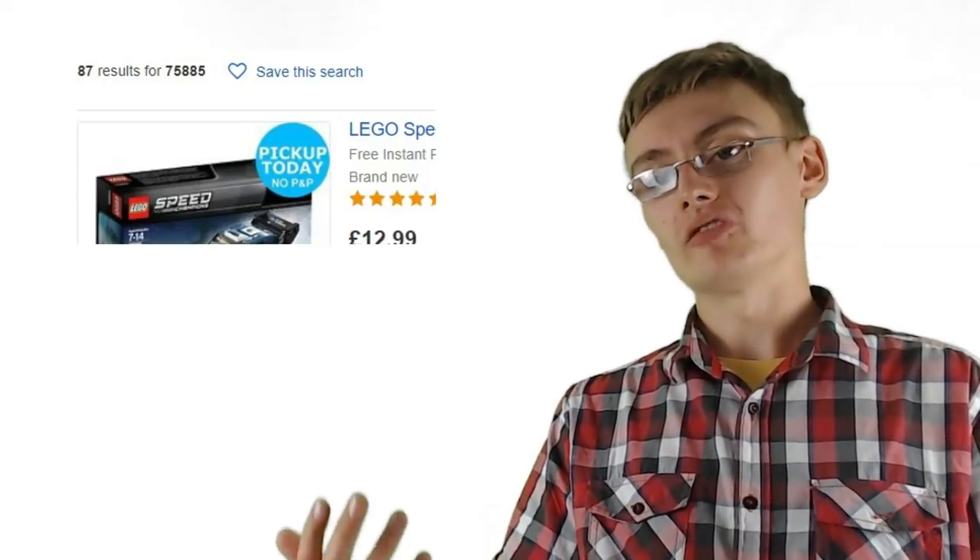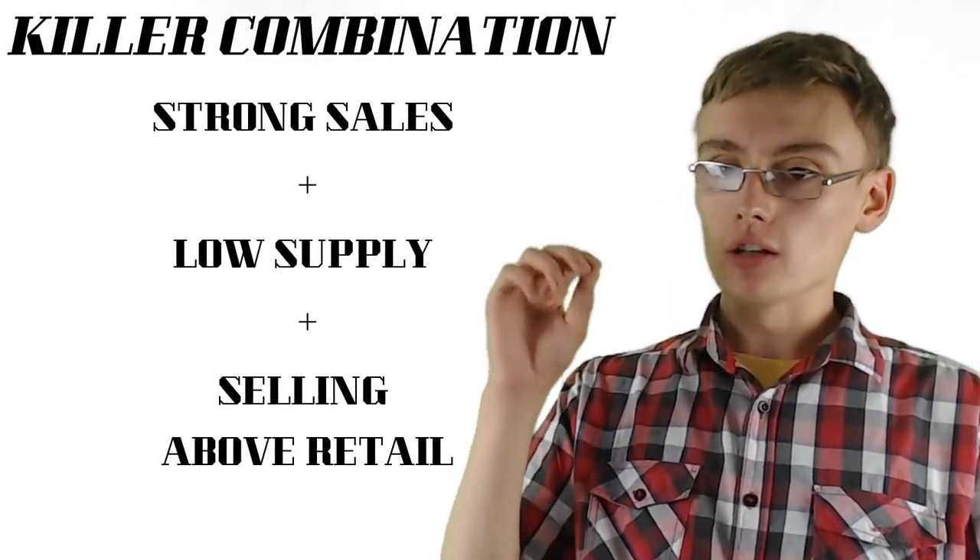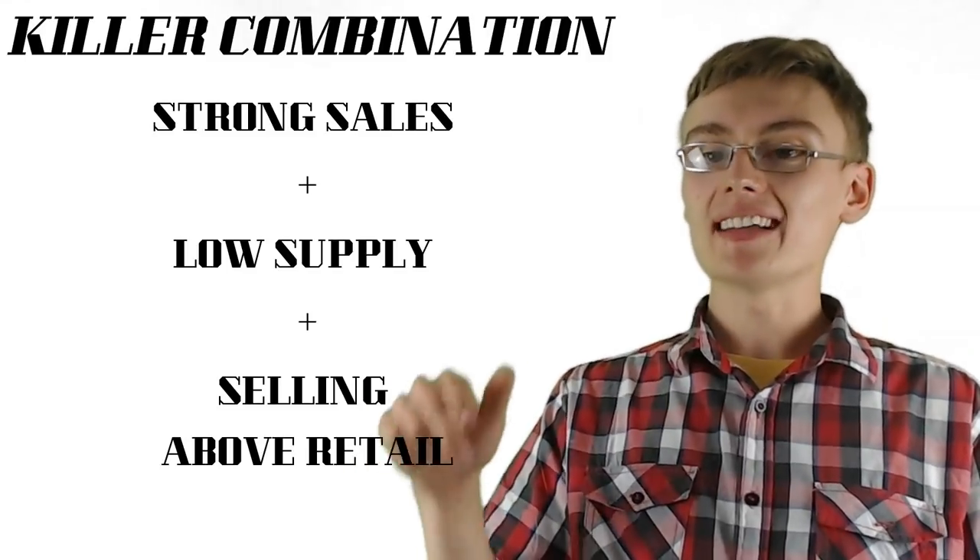Certainly consider having a look at the Lego Speed Champions sets and going through these five steps on them. You want to check eBay for above-retail pricing and consistent selling. Also uncheck sold listings and look at current listed items — if there's a restricted supply of listed items, that means the market isn't oversaturated. Low supply on eBay combined with great sell-through rate and great demand is a killer combination for a Lego set that's going to do well in the future.